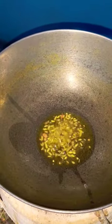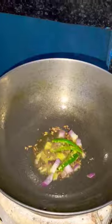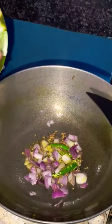My dad was ready. Now I had to put it in oil. I put it in oil.